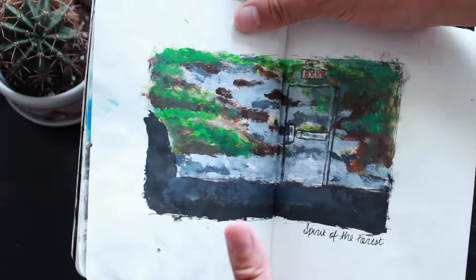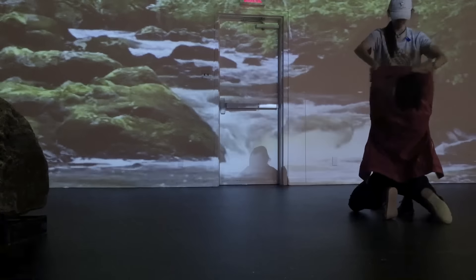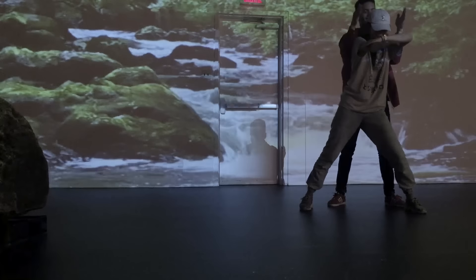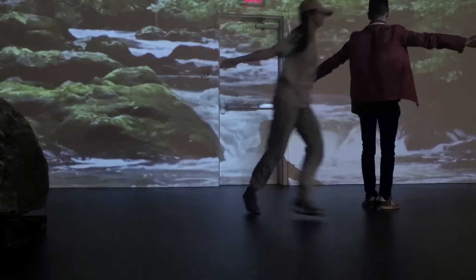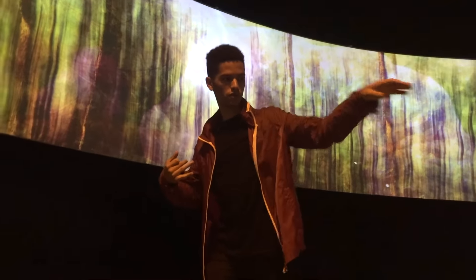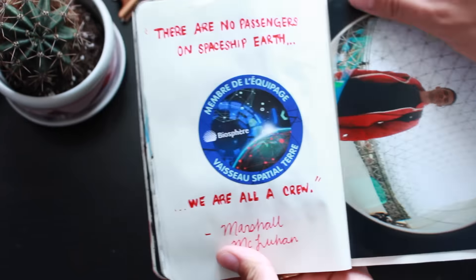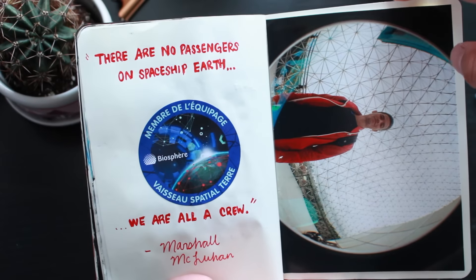Another highlight while we were there was the exhibition room called Spirit of the Forest. It had this huge wall with a video projection of just a waterfall and nature on loop — almost like the fireplace channel that people put on. It was very calming and peaceful. Me and Kayden were the only ones there and all you could hear was the waterfalls, so we decided to do some contact improv while we were the only ones there. We're both dancers, and we actually took advantage of the cool projections to film some fun stuff. At the very end, we all got stickers and a quote that really stuck with me: 'There are no passengers on spaceship Earth — we are all a crew.' So take care of the earth because we only got one.